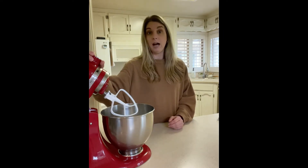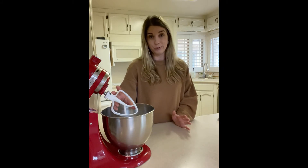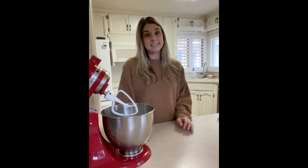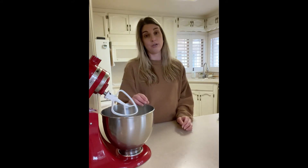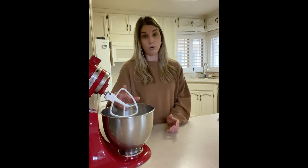For this bread recipe, I'm going to use my stand mixer with the paddle attachment. If you do not have a stand mixer, a hand mixer will do just fine. My stand mixer is my workhorse of my kitchen — I use it daily. It is essential to use a hand mixer or stand mixer for gluten-free breads, because all gluten-free breads are not going to form into a ball of dough like regular gluten bread. They are going to be more like a cake batter that you have to work with.